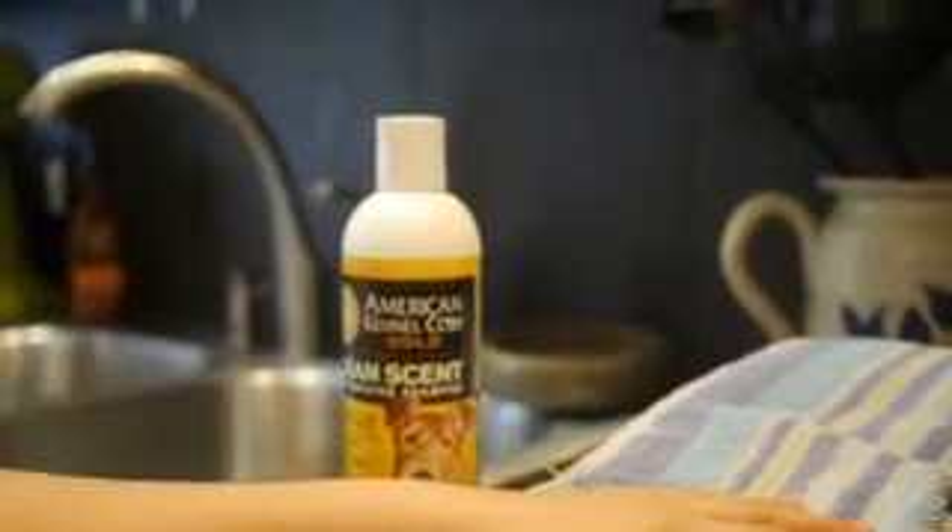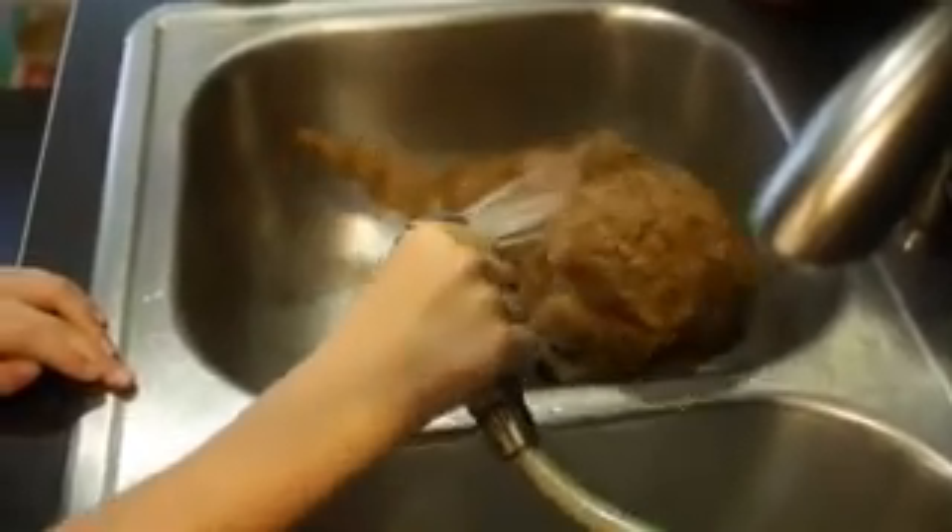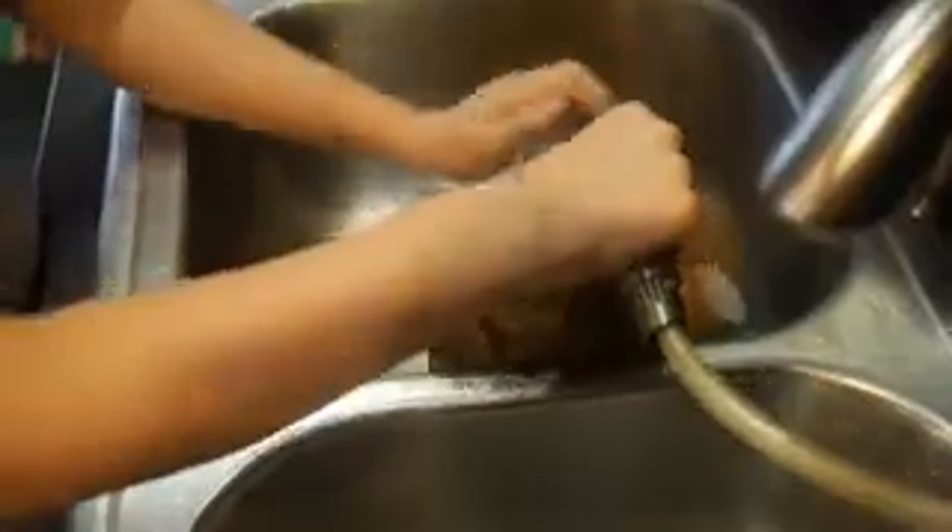We just have a towel here for when she's done. So I'm turning the water on, and we have a sprayer, so we're going to use that and just get her wet. I'm sure she has had a bath before, but never at home.